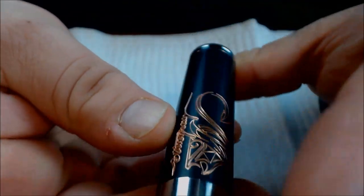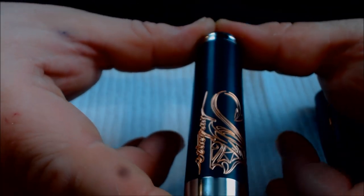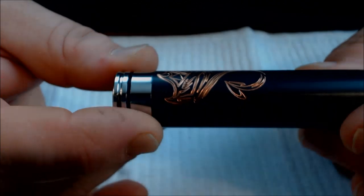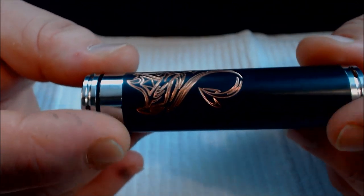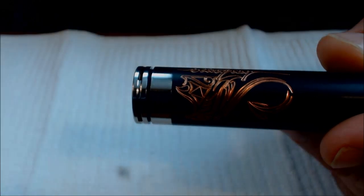I hope you've enjoyed this. Again, this is the Stingray Copper Black by JD Tech — just a stunning, stunning piece. Please subscribe, leave comments below, all that good jazz. Thanks guys for watching, we'll see you in the next one.